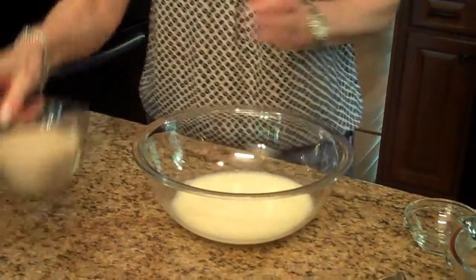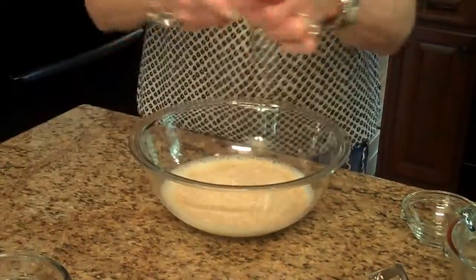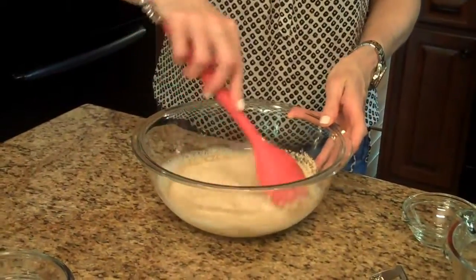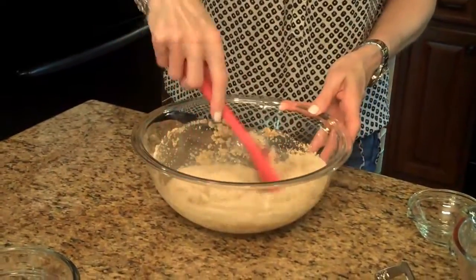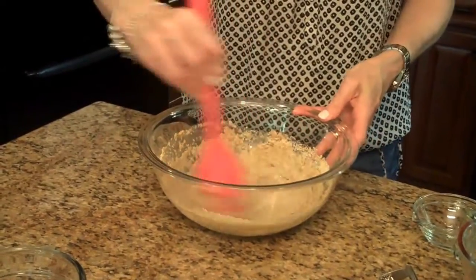Now I'm going to take my wheat germ and put it in the liquid mixture and stir it around until it's all wet. Then we're going to let it sit on the counter for about a minute so that it can absorb some of this liquid.